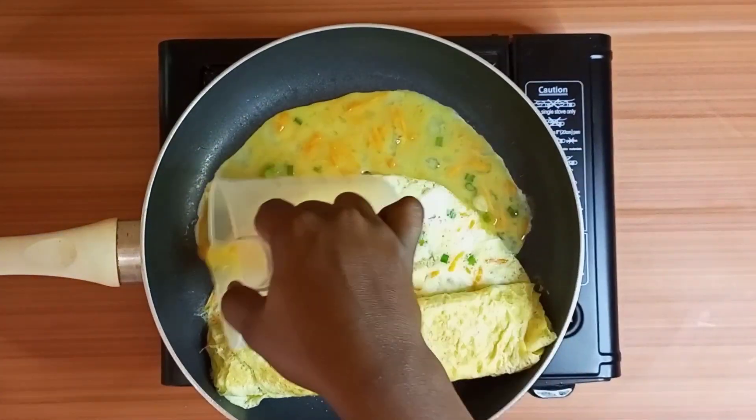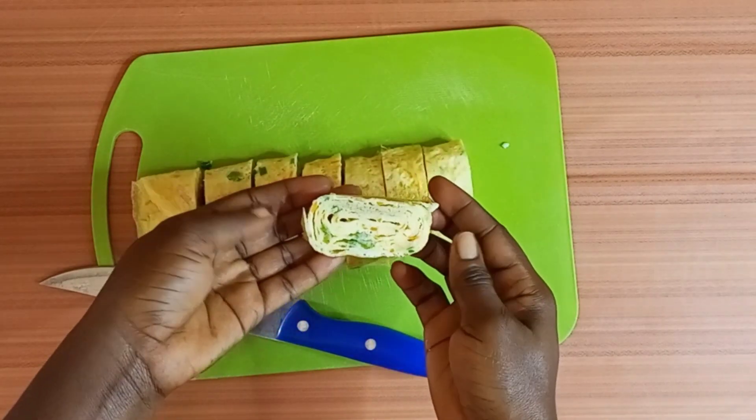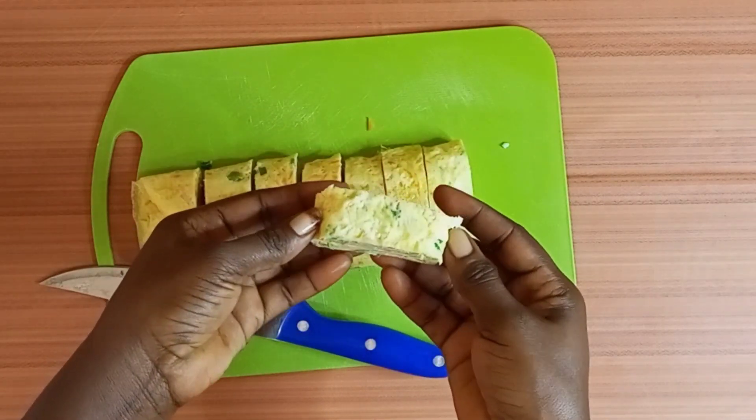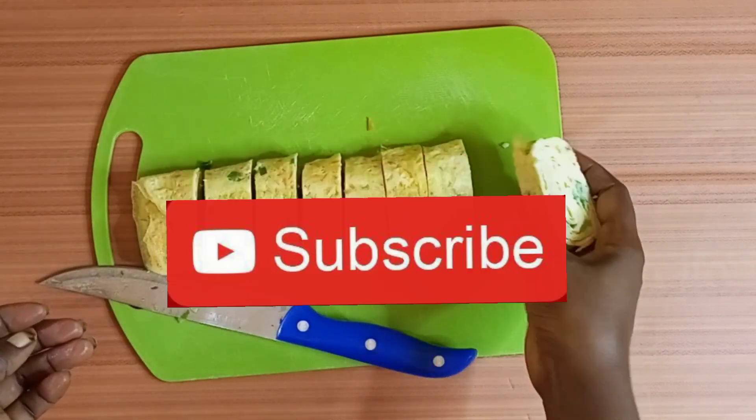Hello lovely people, welcome back to Mariam Edibles. Today we are making egg rolls and you are going to love this. If you're new to my channel, you are highly welcome. So guys, let's dive in.